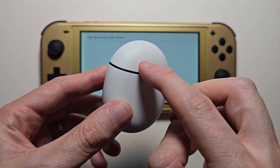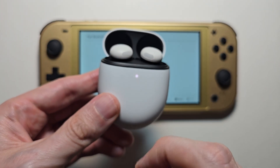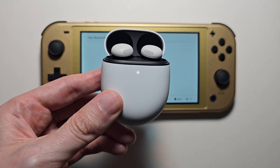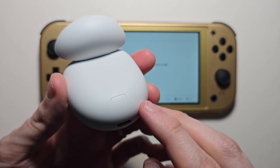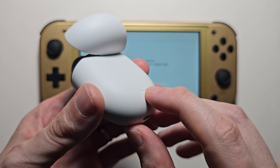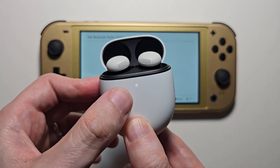Now for your Pixel Buds, first just open up the case. Make sure they're in the case and you should see the light. If you don't see the light, you have to charge it. Then just turn it over and you should see the button right here. Just hold the button for a few seconds until the light starts to blink.